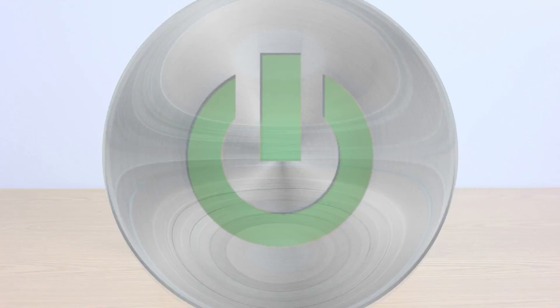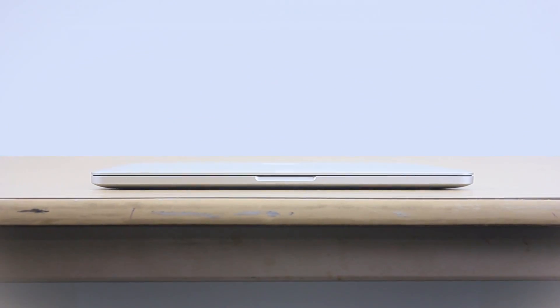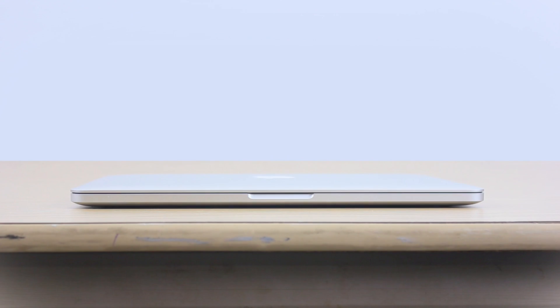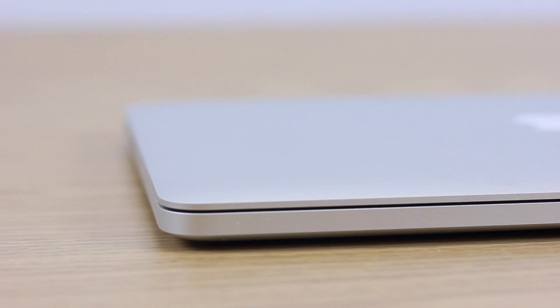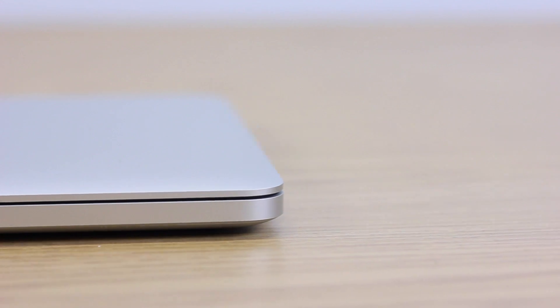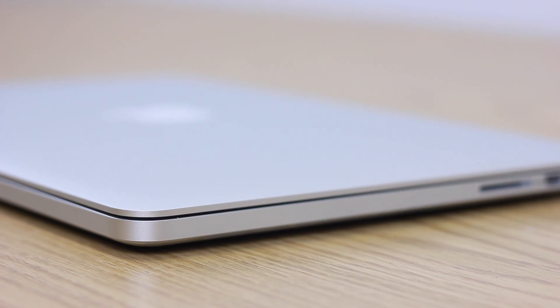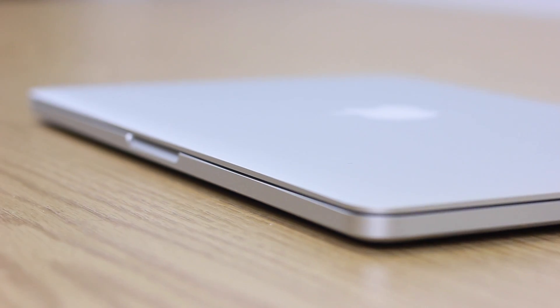Hey, what's up guys. In this video we're going to be taking a brief look at the early 2015 13-inch MacBook Pro, to see if this laptop is right for you. Apple's early 2015 MacBook Pro is an incremental upgrade from last year's model, in typical Apple fashion.